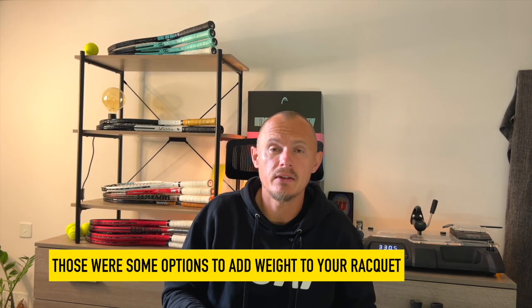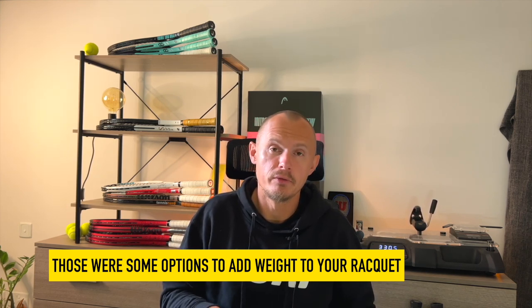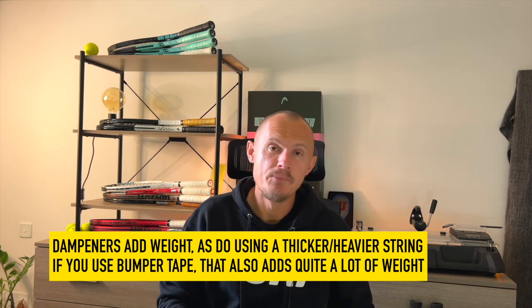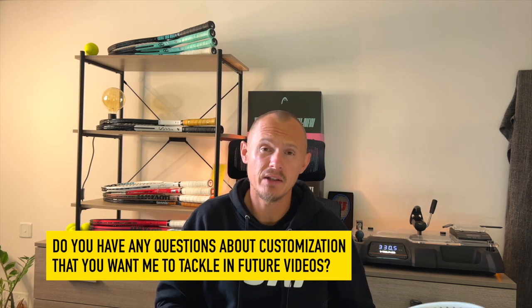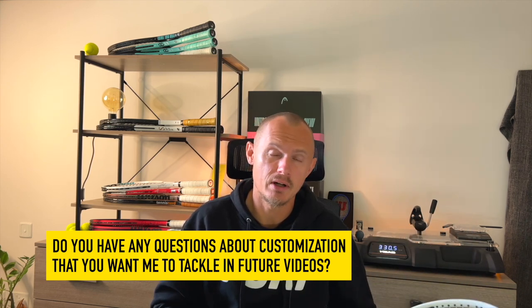Those are some options to add weight to your racket — adding power and stability — but you will obviously reduce maneuverability when you add weight. If you add weight to the head, always try to counterbalance in the handle if you want to maintain balance. I will do more content about this. If you really want to become a professional customizer, check out my friend Nicky's courses from Unstrung Customs — link in the description. He knows it from the pro level, so he's the one to go to.